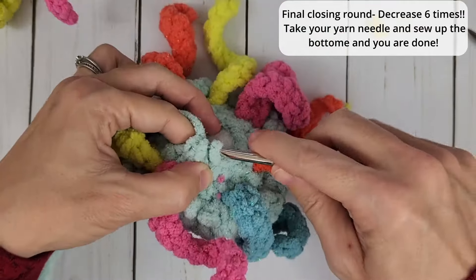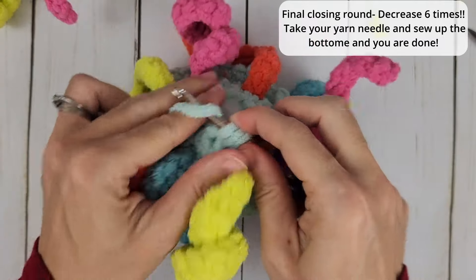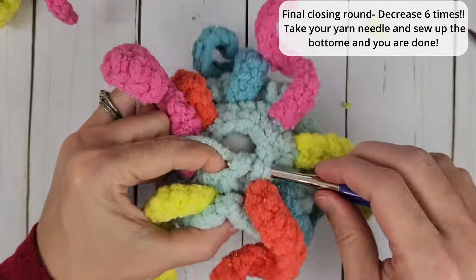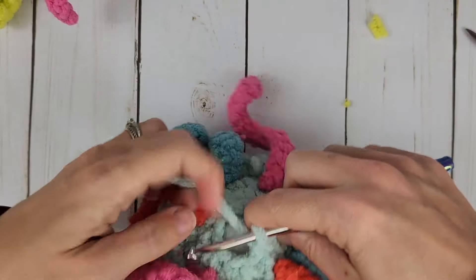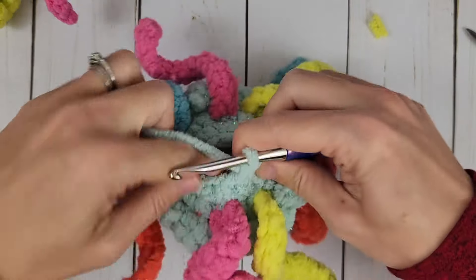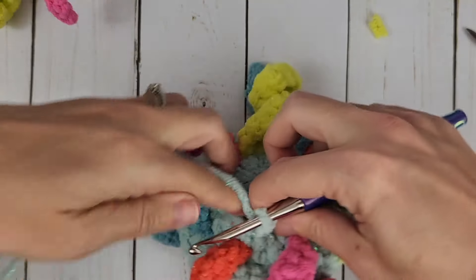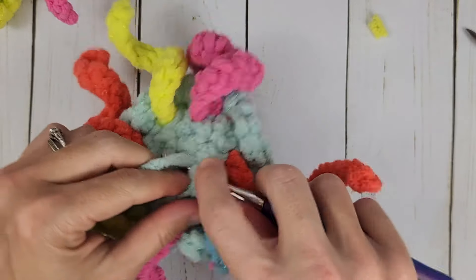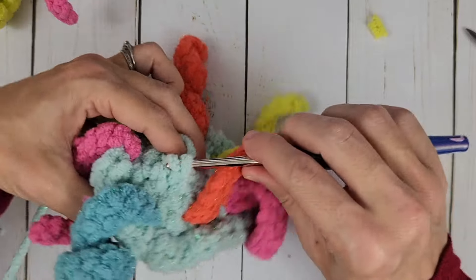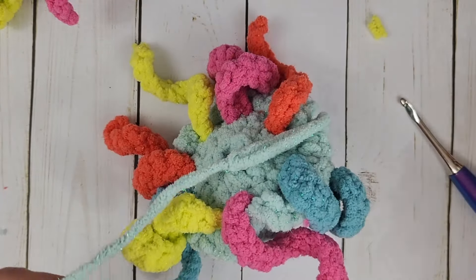Six decreases — one, two, three, four, five, and six. Sometimes the little tentacles get in the way. To finish off, we are going to slip stitch into the next stitch, pull up a loop, yarn over, chain up one, and leave ourselves with a good-sized tail.